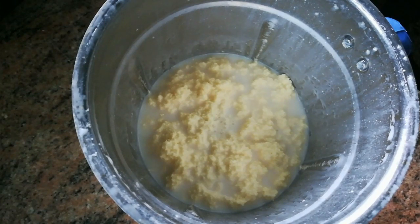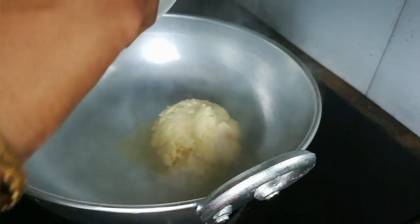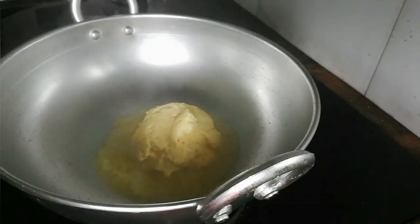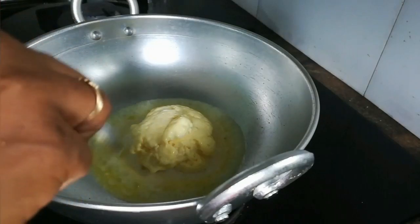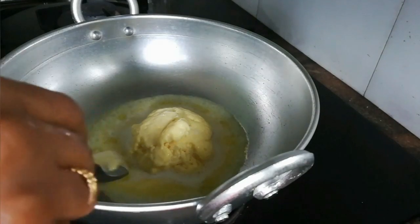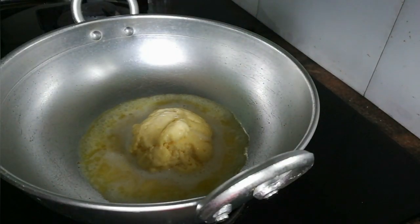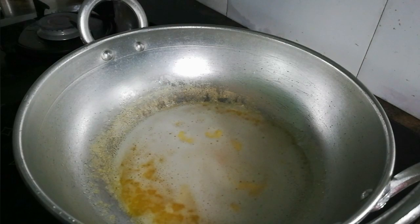Then we will add a spoon to the spoon. Now we will make this one. I will melt it.